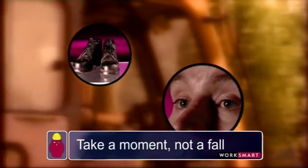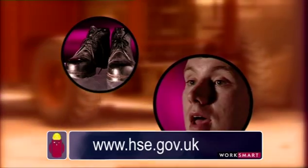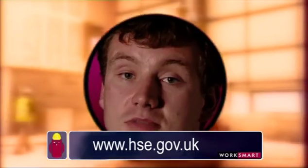So you need a good non-slip rubber sole, steel toe cap obviously, and plenty of support. That's smart enough for anybody.